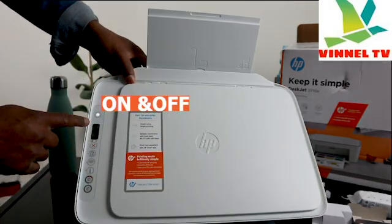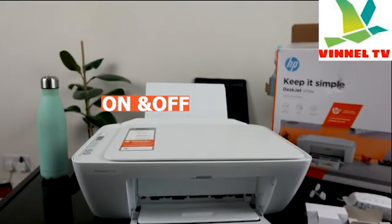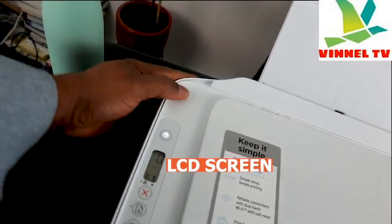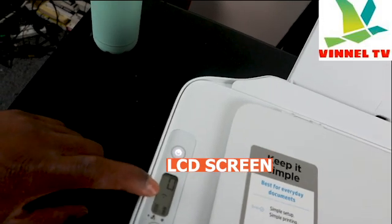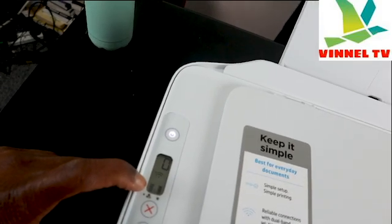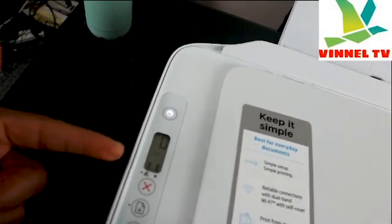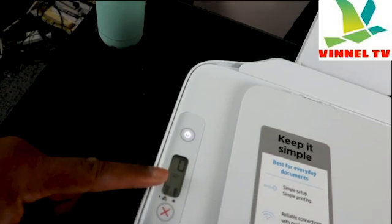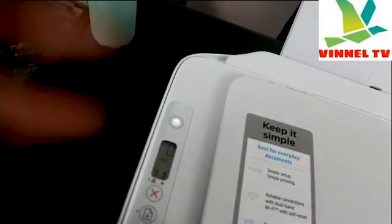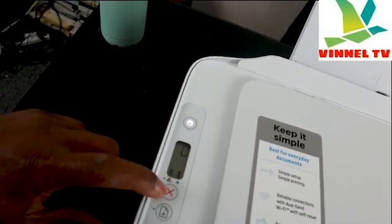Looking at the features: the first button is to turn the printer on and off. This is the LCD screen — inside it you see a zero and also the Wi-Fi reception indicator, plus two ink cartridge gauges. You can see they are full. If the ink is running out, the gauges will decrease and you will also see an amber light flashing on the printer.